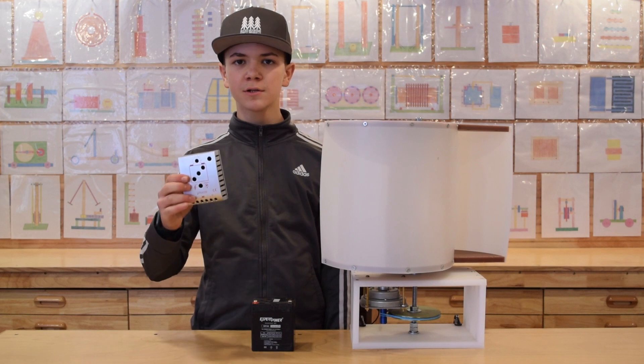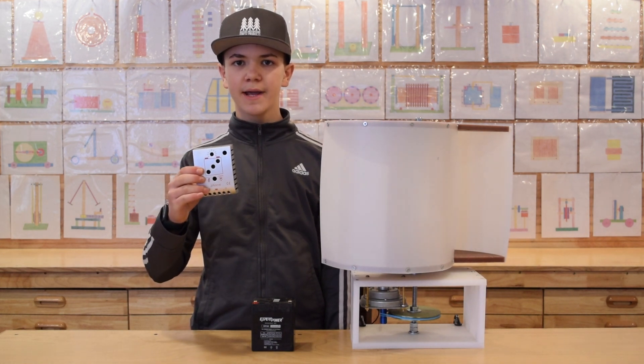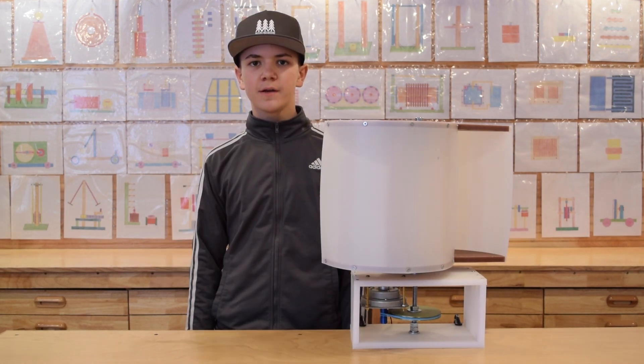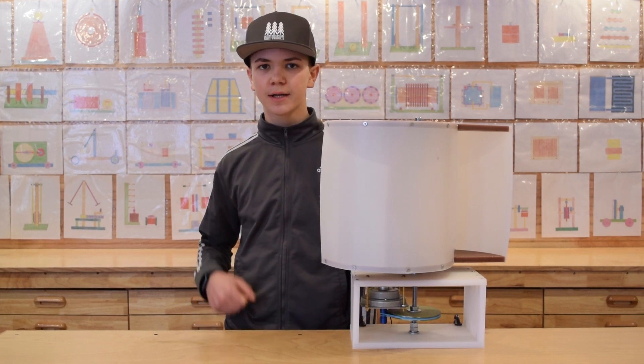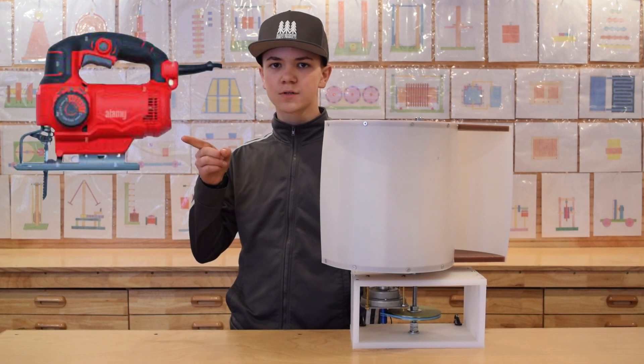You can also use an inverter to charge the battery and use the extra energy later. If you don't have a CNC machine to cut out your parts like we did, you can use a regular jigsaw.